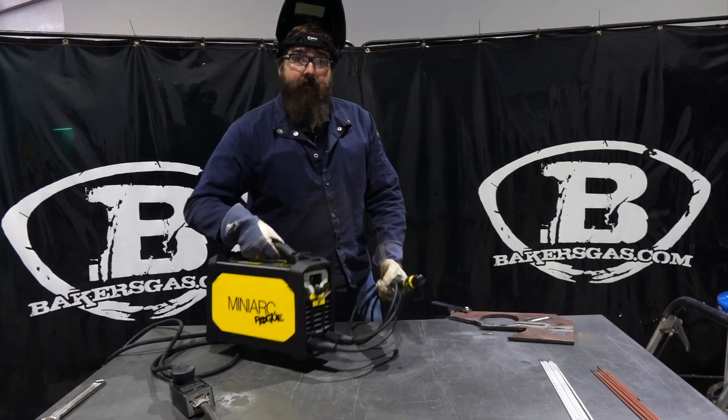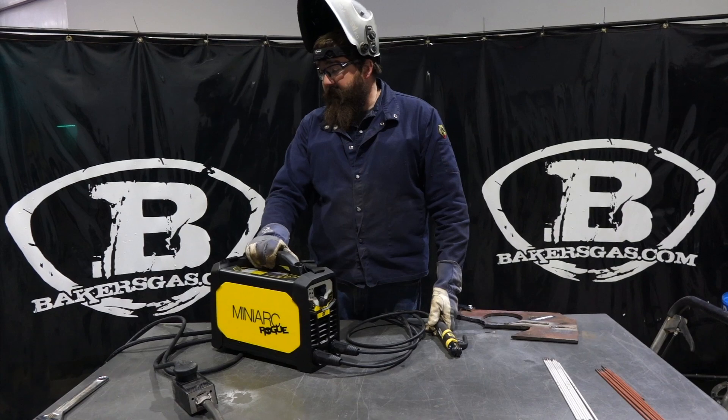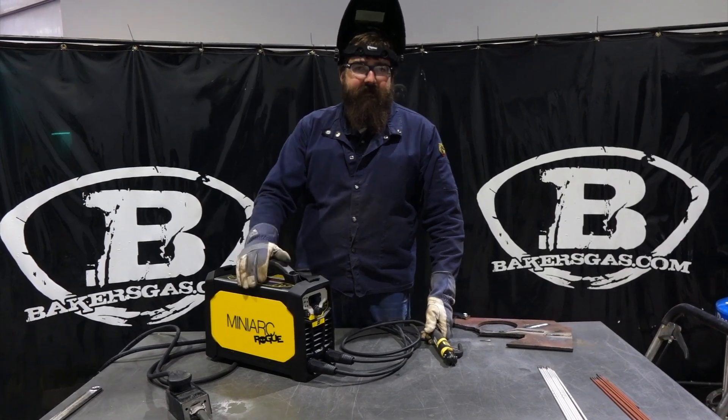I mean, it's really pretty easy to pick up and go. It's a really nice machine, especially for the price point. It's a good tool to have, I believe. Thanks for watching — leave your comments below and we'll do our best to answer all your questions. Thanks again.